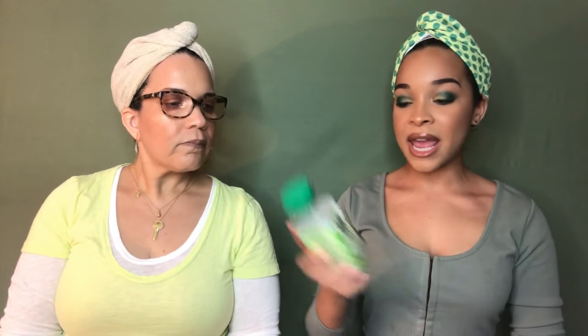I like it. It doesn't strip the hair — my hair definitely felt moisturized. I will be inserting the back of each of these bottles for those of you who want to read the ingredients, because they are extremely microscopic. So yeah, it's a typical shampoo and it lathers like a shampoo. The next product is the Green Tea Hair Rinse.